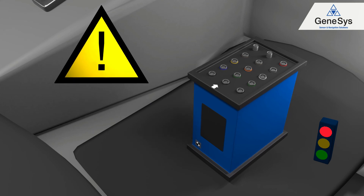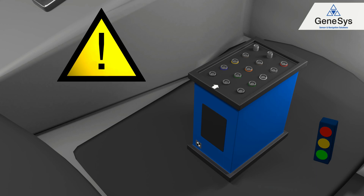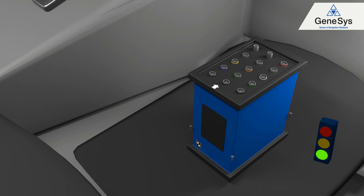The ADMA has to be installed on a rigid system. Ensure that any rotational or linear motion of the system is avoided while the vehicle is moving.